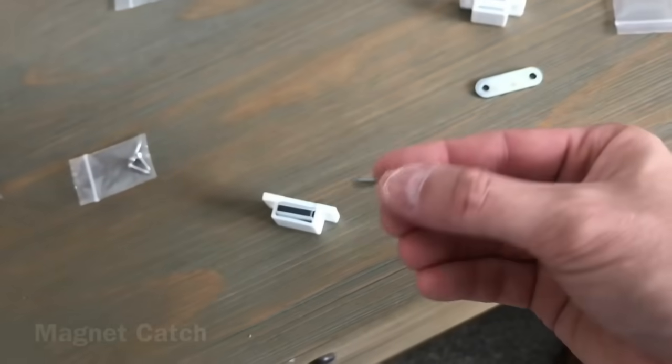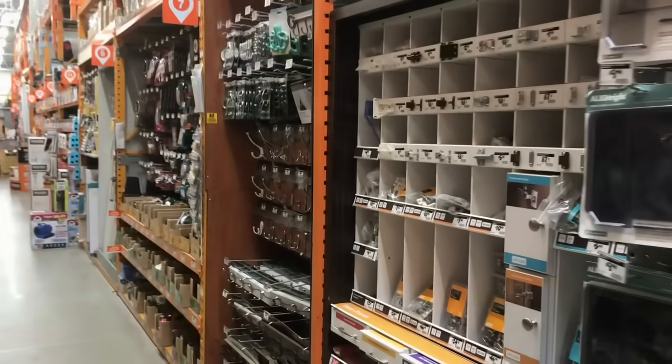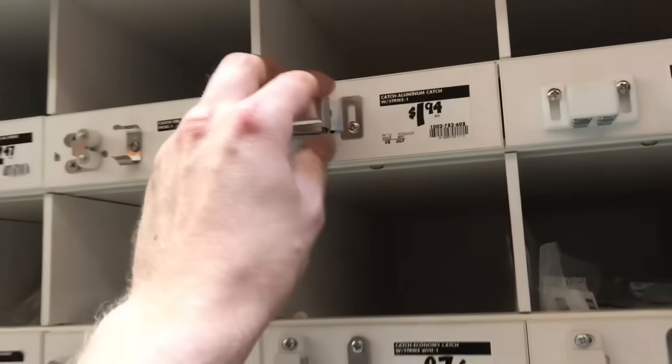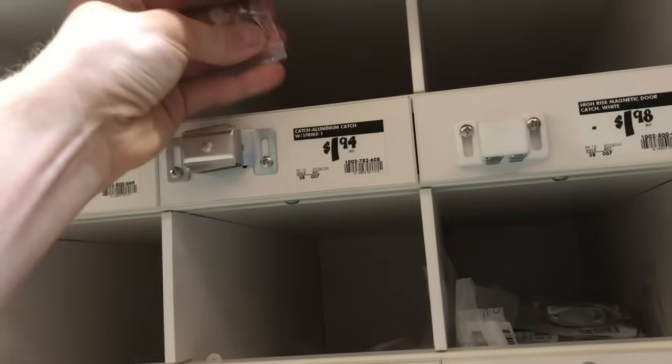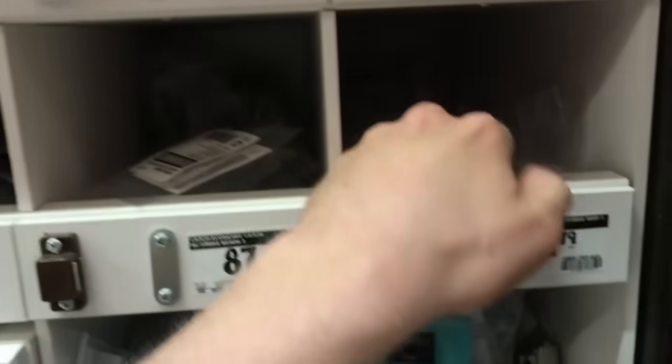Just use a magnet catch. These little magnet catches typically cost about 99 cents — they make more expensive ones. You can see the variety of them here, but the simple white plastic ones do the trick just fine and it only takes about five minutes to install them. Here's how it's done, and I'm going to include one majorly important tip to save headaches.